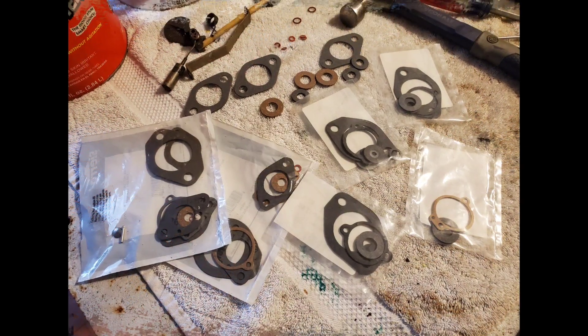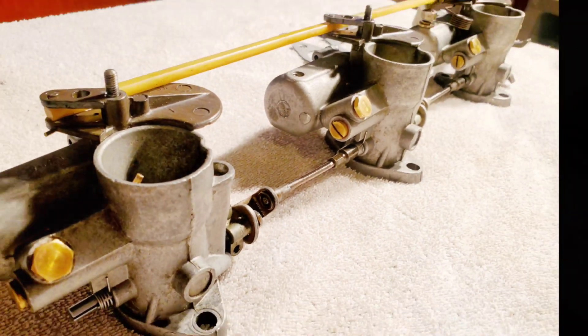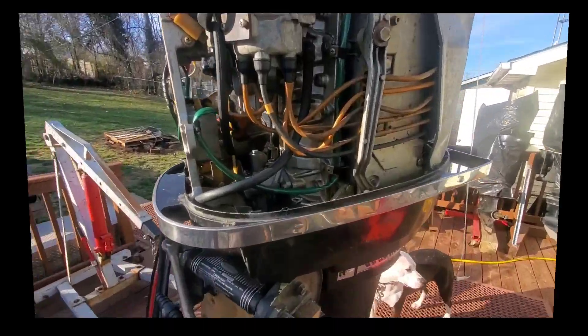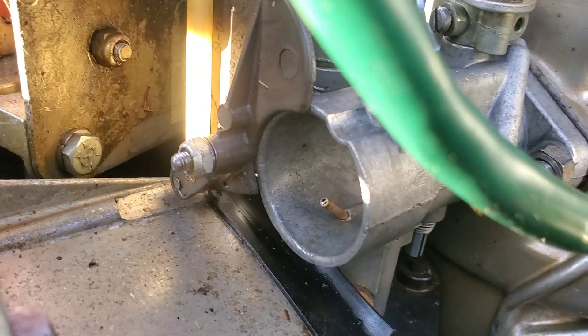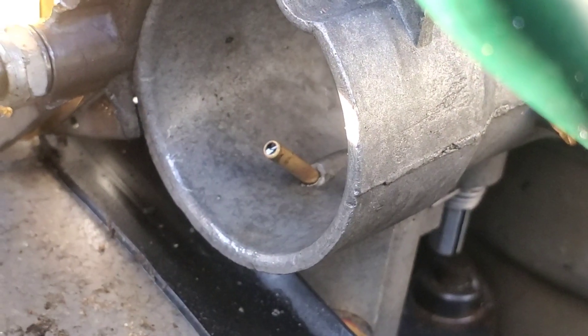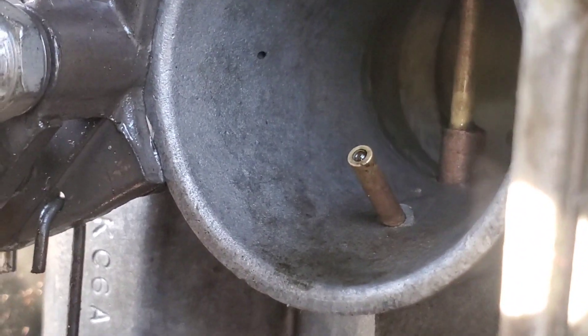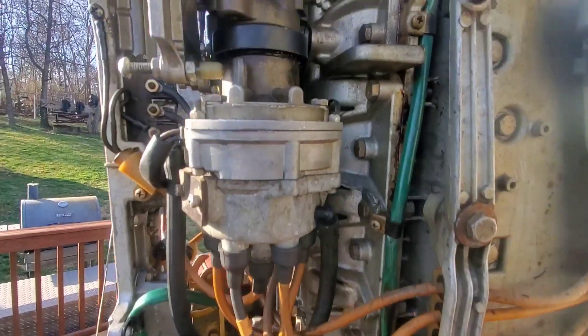This is me trying to figure out which gasket to use — I figured it out. Here's the finished product. Beautiful. We got everything back together. You can actually see the fuel in the Venturis. So that is definitely a good sign. See it right there? It actually looks good.